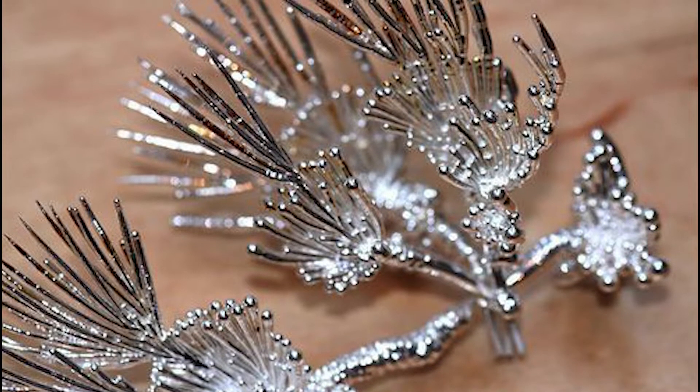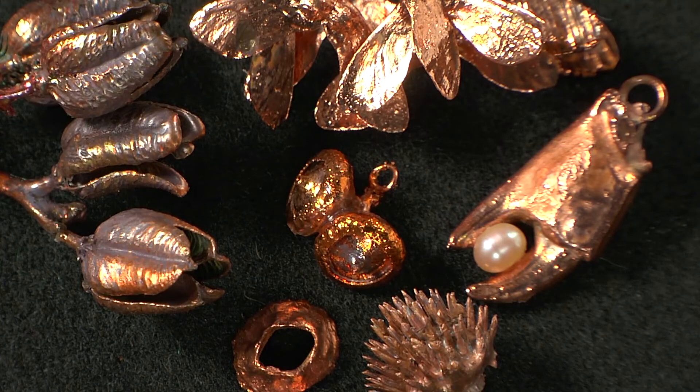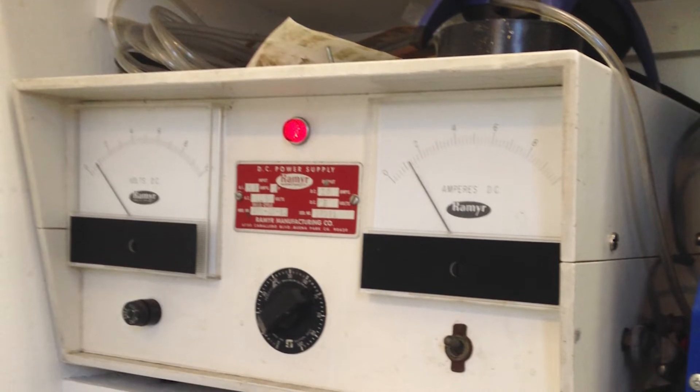While similar to the process of electroplating, electroforming is done on items that are not metallic or conductive. Also, electroforming uses a much lower amount of electricity than electroplating, but it takes more time to complete the process.